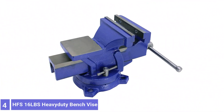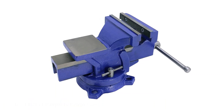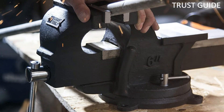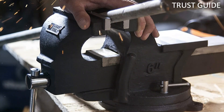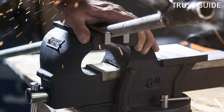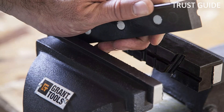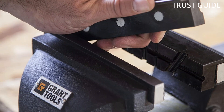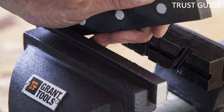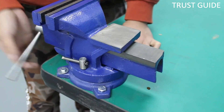Number 4: HFS 16LBS Heavy Duty Bench Vise. If you find yourself reaching for a rear bench vise, you might want to consider the HFS Heavy Duty Bench Vise, featuring a full 360-degree swiveling base. Constructed from hardened steel, HFS adds the ability to turn its unit in any direction needed. The vise does an excellent job with projects small to large, thanks to its jaws being available in sizes ranging from 4 inches up to 6 inches.